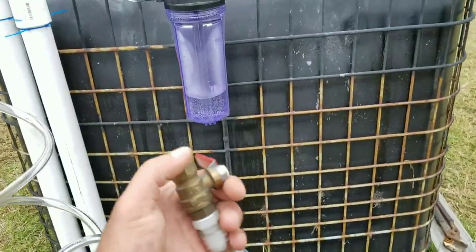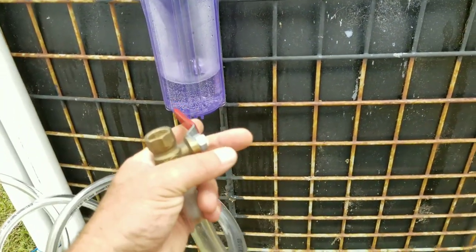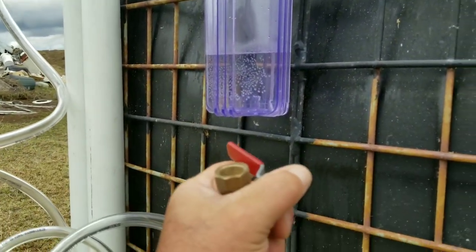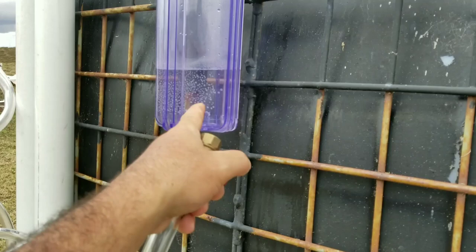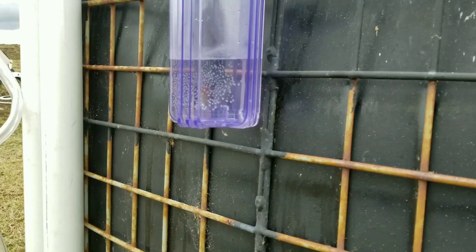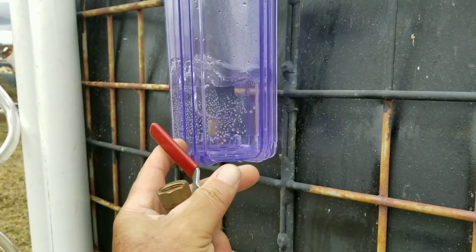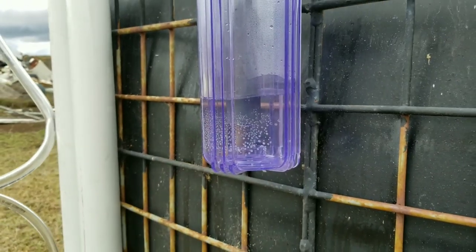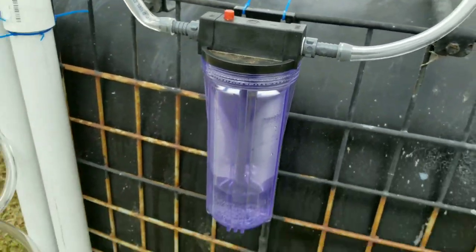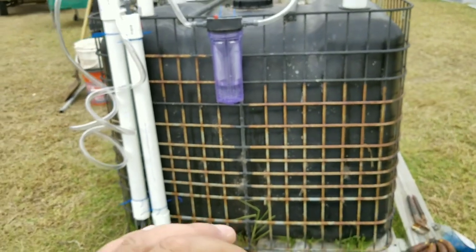Let me show you what happens when I open this valve. I'm not going to light it because it's a little breezy today and I'm waiting until end of day to test, but I'll open the valve and you'll see bubbles come down and gas coming out — this is the first stage of cleaning. As you can see there's a little pressure in there, but not much.